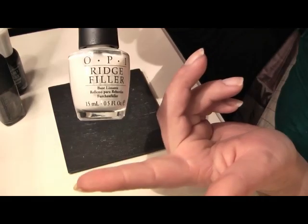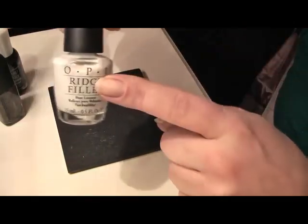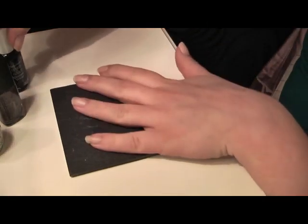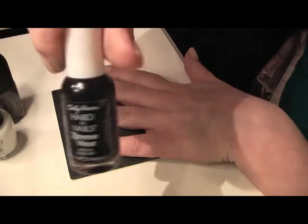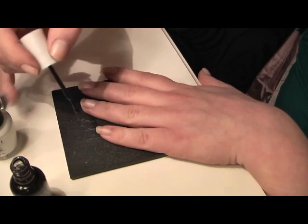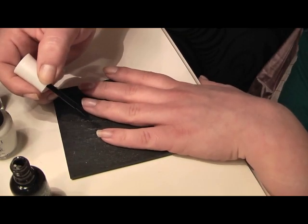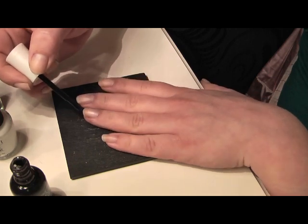I've already started by priming the fingernails with some ridge filler — I'm using this by OPI. I don't usually use it, but to be honest, taking the nail varnish off and seeing the state — not good. If you're going to do your nails often, they're going to go yellowy because they don't get the air they usually would if you had them natural. I got a load of OPI and China Glaze sent for free to do the videos, but I'm not getting paid by anybody.